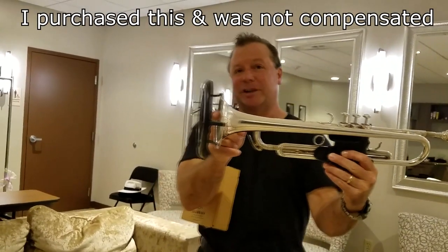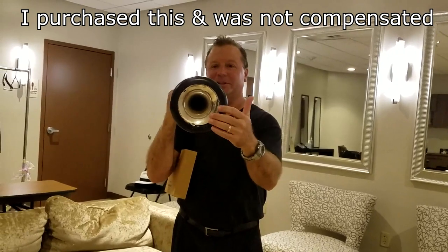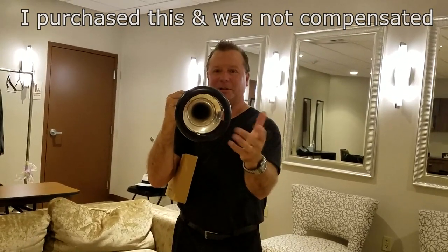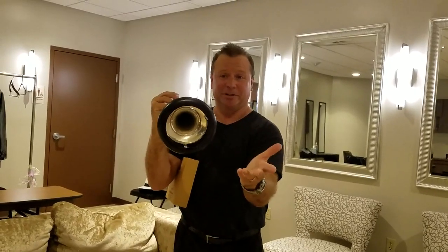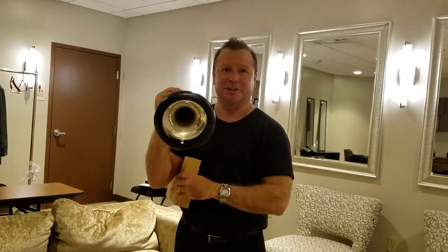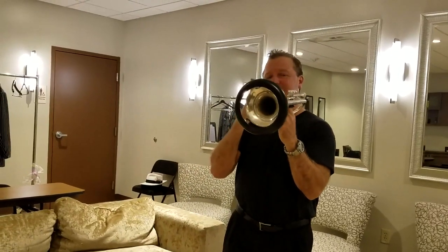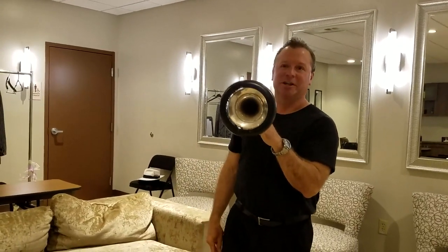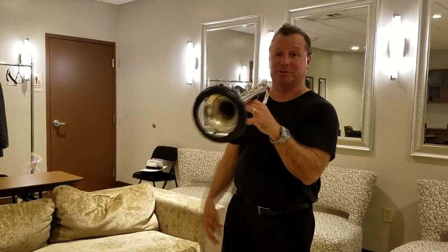I've got to tell you, this thing works fantastic. It gives you just enough sound back, and when you play, it really doesn't look like the trumpet bell looks funny or anything. It just looks like the bell's a little bit bigger. You can also paint it silver or the color of your bell and it really looks like an extension of that. When I do play this thing, it kind of saves my chops and makes it easier to hear. I have a little bit of tinnitus and it really helps get some of the sound back at me so it's easier to play.